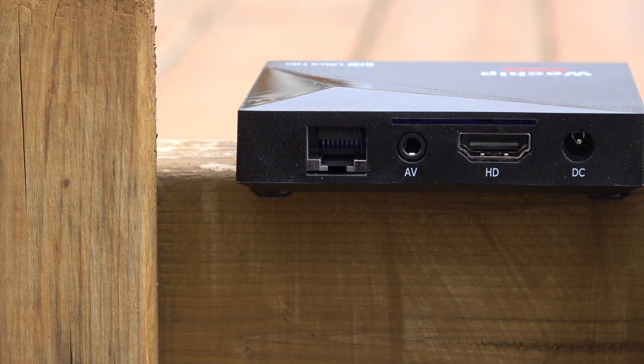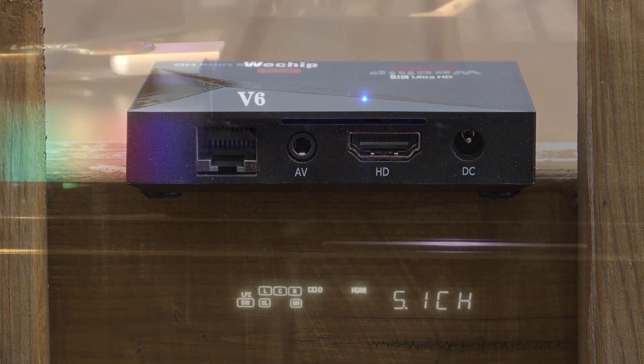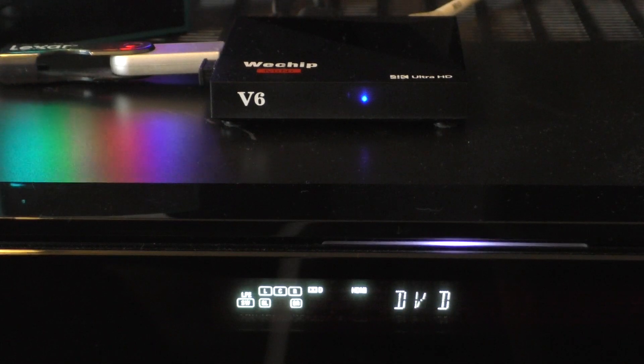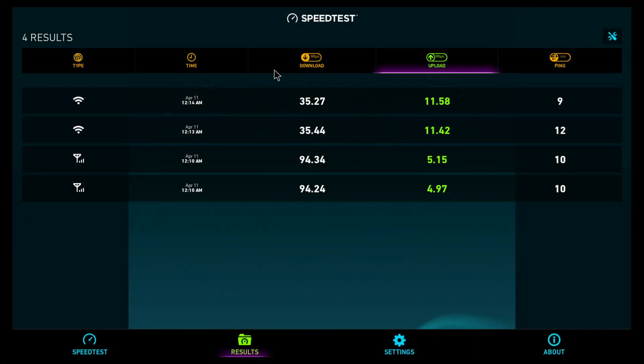Moving to the back of the device, you'll find the port for the power adapter, HDMI out, AV, and the network adapter port. One great thing about this super cheap TV box is the fact that DTS sound and Dolby Digital sound work very well whenever you're using Kodi — that was something I wasn't actually expecting.